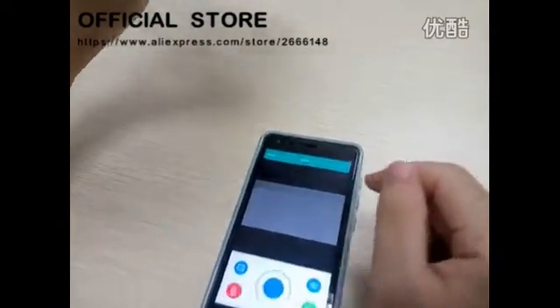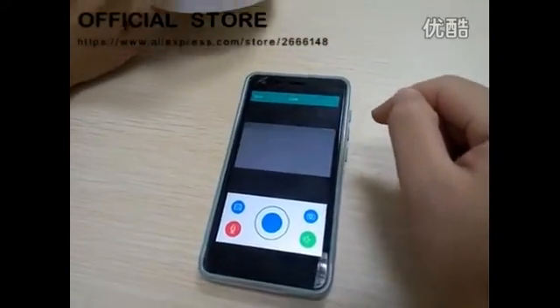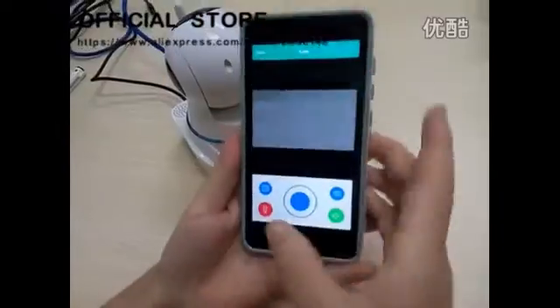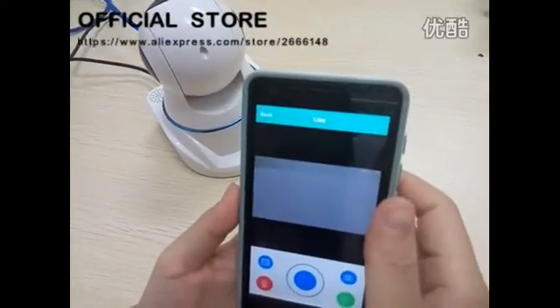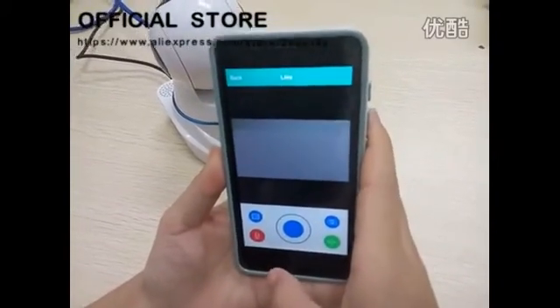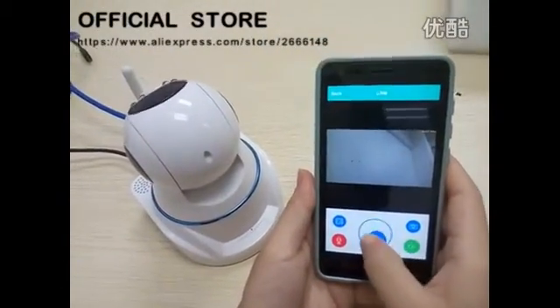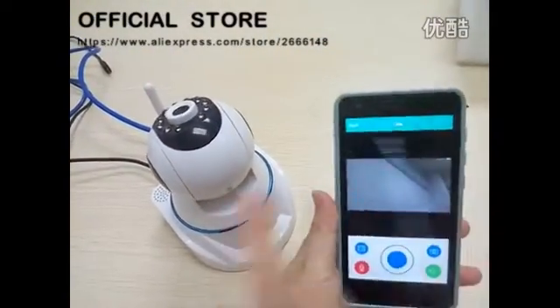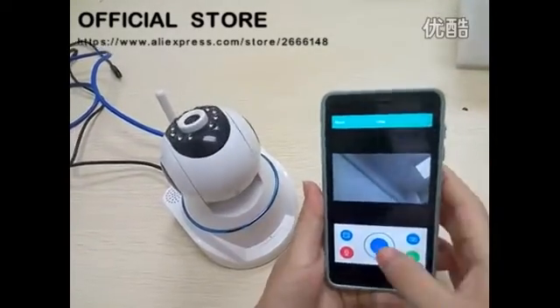We have to add the camera into our Syncore app. From here you could remove and change the angle view of the IP camera.